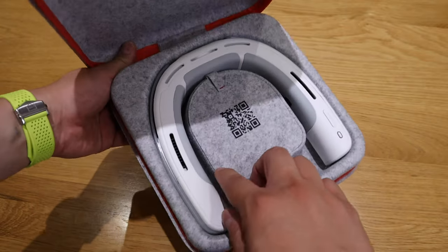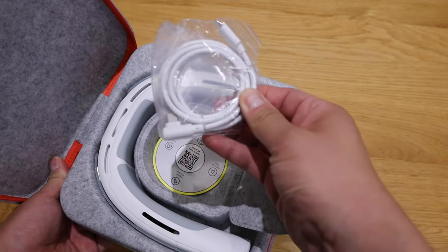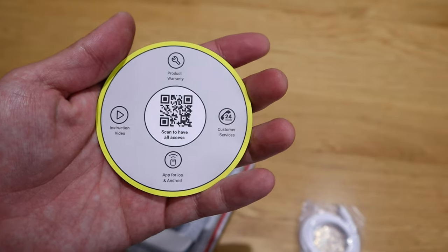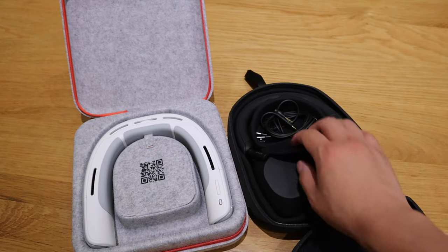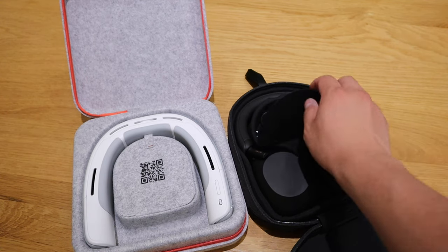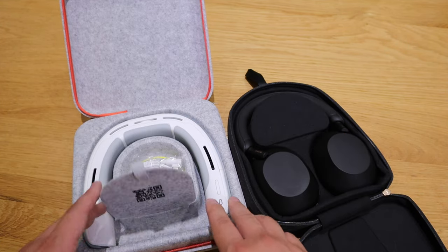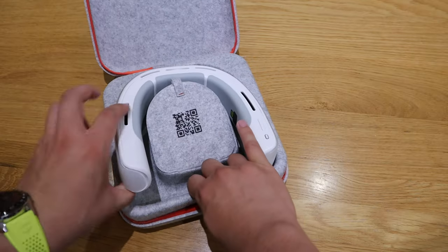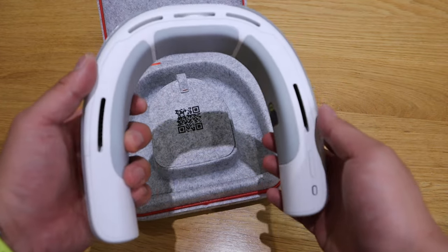Opening it up, we've got the QR code here. Inside we got the USB-C — a very thick, good cable — and another QR code. It's pretty straightforward. It kind of reminds me of the Sony XM5 case. Here's my Sony XM5 headphone case — it flips up like this. This is not a musical headphone but it has a similar sort of character. Taking it out from the case, it's a good weight — comparing to Cooler, it's much heavier.